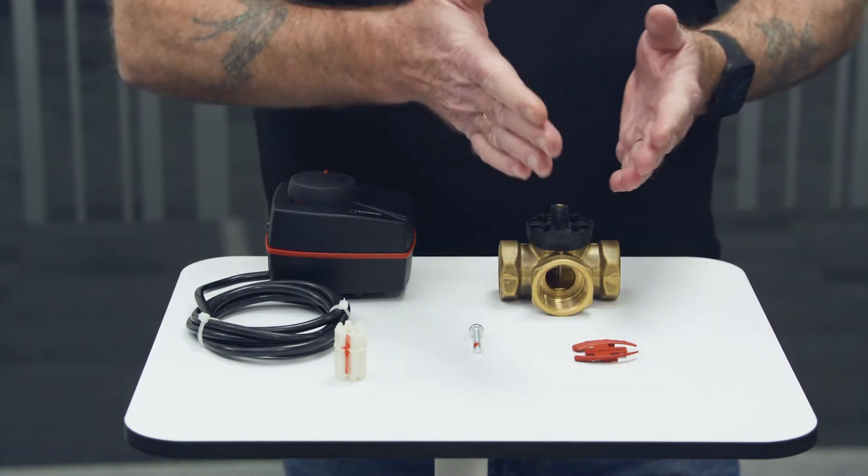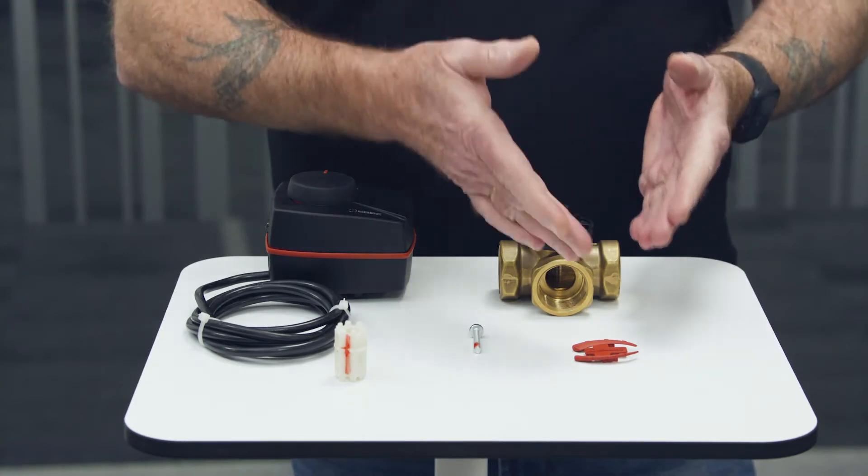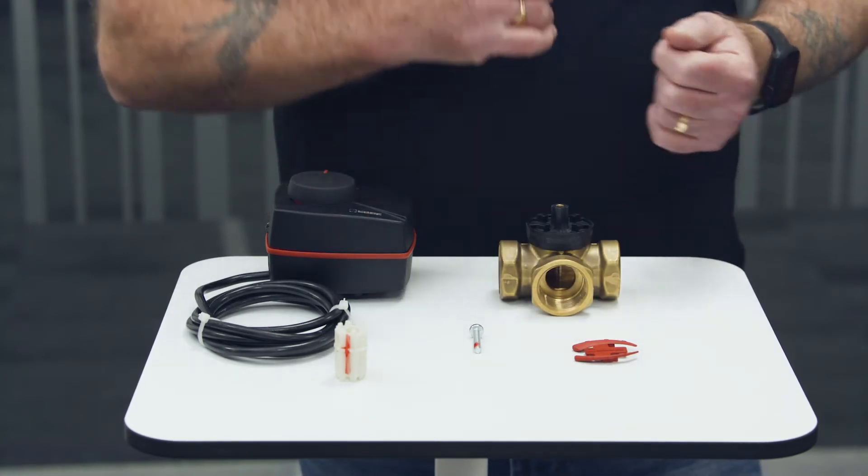We've got two indicators because the valve can spin in two directions — clockwise and anti-clockwise — so depending on how we set our valve up we'll use one or other of the indicators.